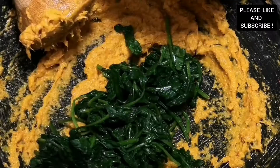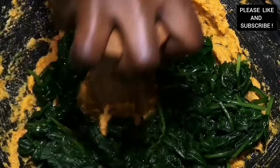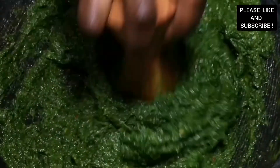This is what I call our abom specials! Now we are going to add our spinach and grind it until it gets smooth as well. Now our spinach sauce is ready.